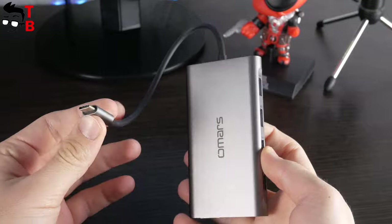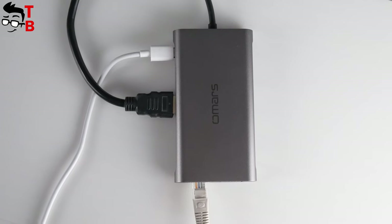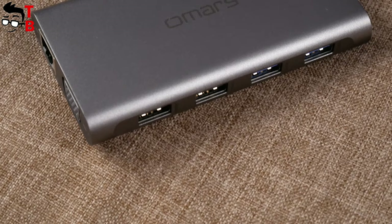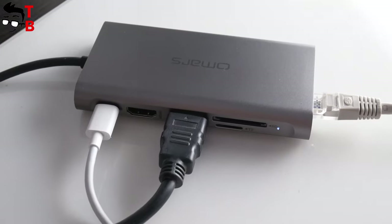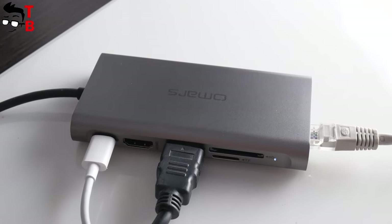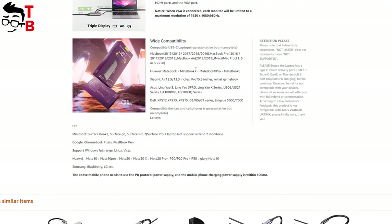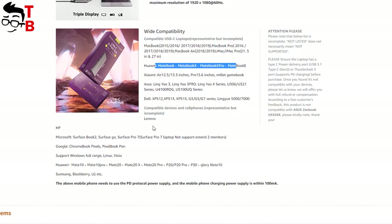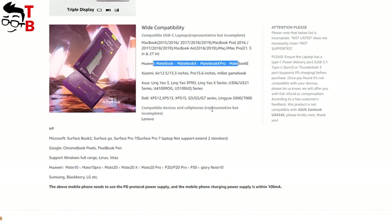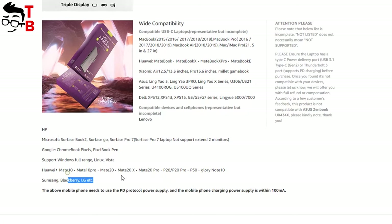otherwise HDMI won't work. By the way, do you know that MacBook's OS system doesn't support triple display? If you want to connect three monitors, then you have to use a laptop or computer running Windows OS. Also, you should know that the USB-C port is only for charging – it doesn't support data transfer. You can read the list of compatible laptops on the Amazon page, but of course this is not a full list. If your laptop has a USB Type-C power delivery port, USB 3.1 Type-C Gen 2, or Thunderbolt 3 port, then you can use the Omer's 11-in-1 USB hub.